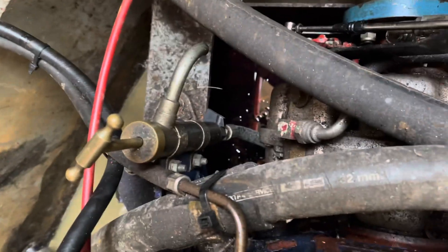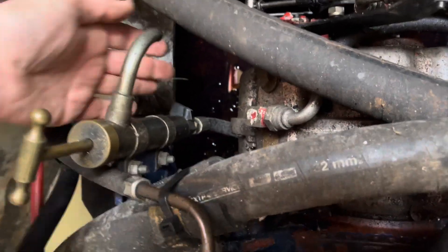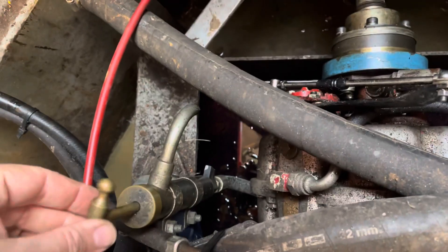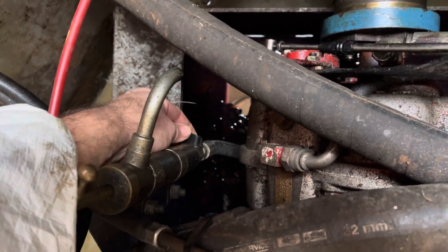This is where it is in the engine bay. As you can see, there's the pump, there's a little pipe that goes down into the sump, a little tap on here which you turn to open, and then you pump the oil out. As you can see there's nothing on there, so something's gone wrong in there - time to replace it.